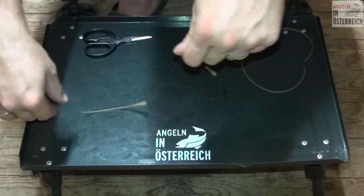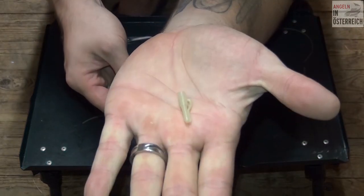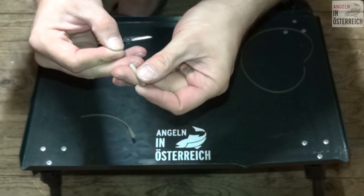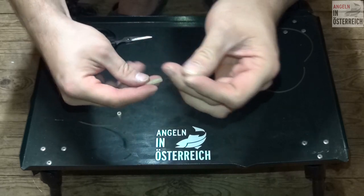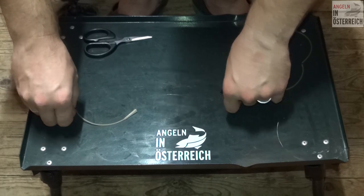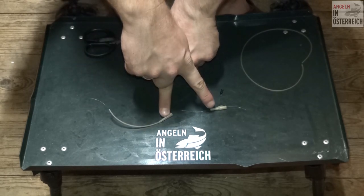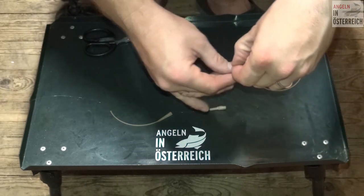Als Allernächstes wird das System aufgezogen, und zwar da auch die breite Seite Richtung Köder. Einfach draufziehen. Dann schaut es so aus. Ich probiere es einmal am Tisch zu herzeigen. Da haben wir jetzt die Hauptschnur, Schlauch, Verhüterli und das System. Und da geht jetzt die Hauptschnur Richtung Köder, beziehungsweise Richtung Vorfach.